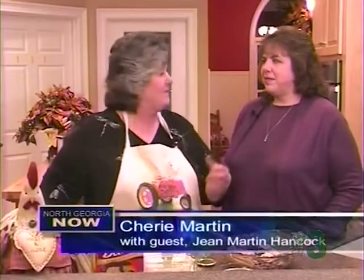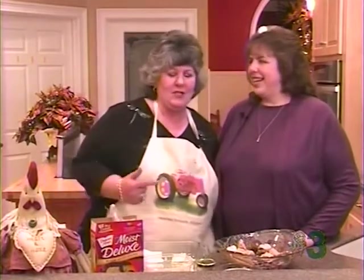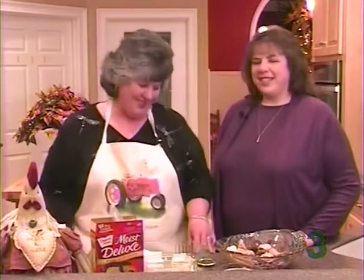Hi, I'm Sherri Martin. Tonight, my oldest daughter, Jean Martin Hancock, is here. I'm so glad I talked you into this — she's a little bit reluctant. She's the one that looks a lot like her daddy, and you're a little bit like your daddy too. You're awful sweet.